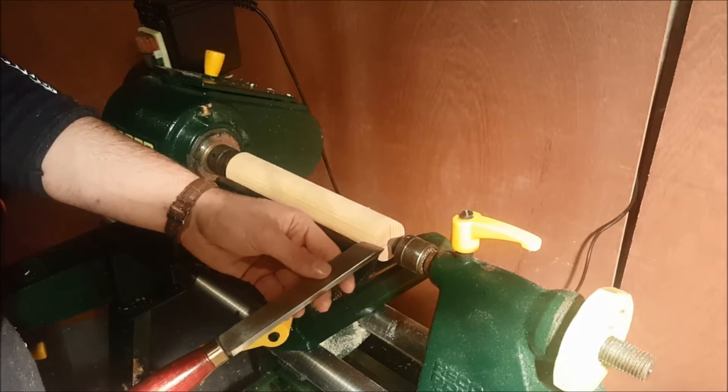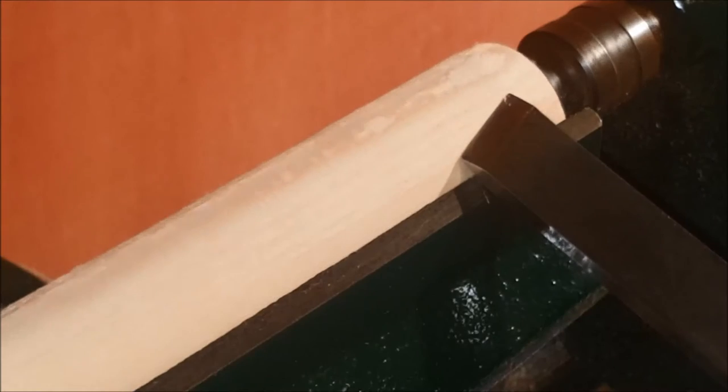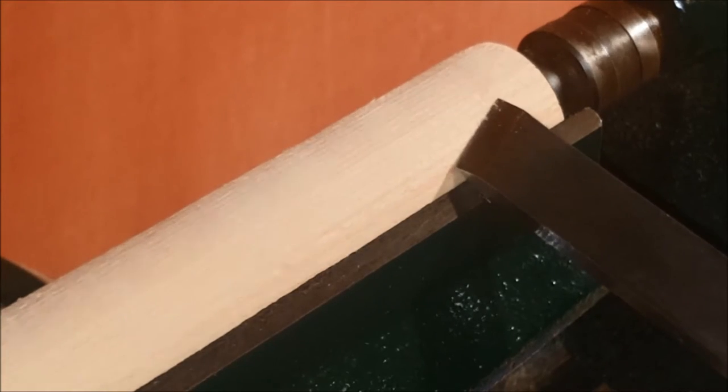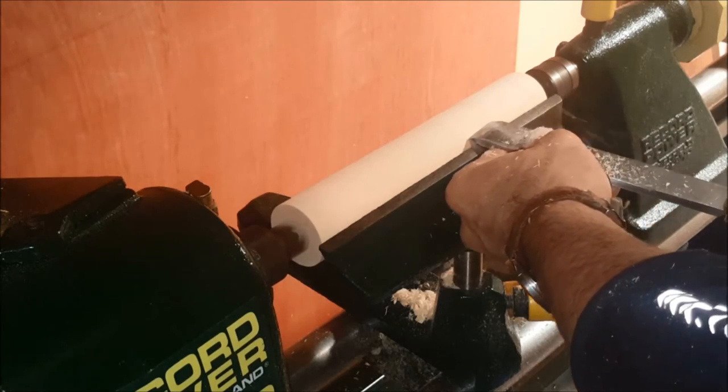I'm going to hold the skew chisel by placing four fingers underneath and my thumb resting on top of it. Now we're going to be using a planing action here, using the bottom section of the skew chisel.